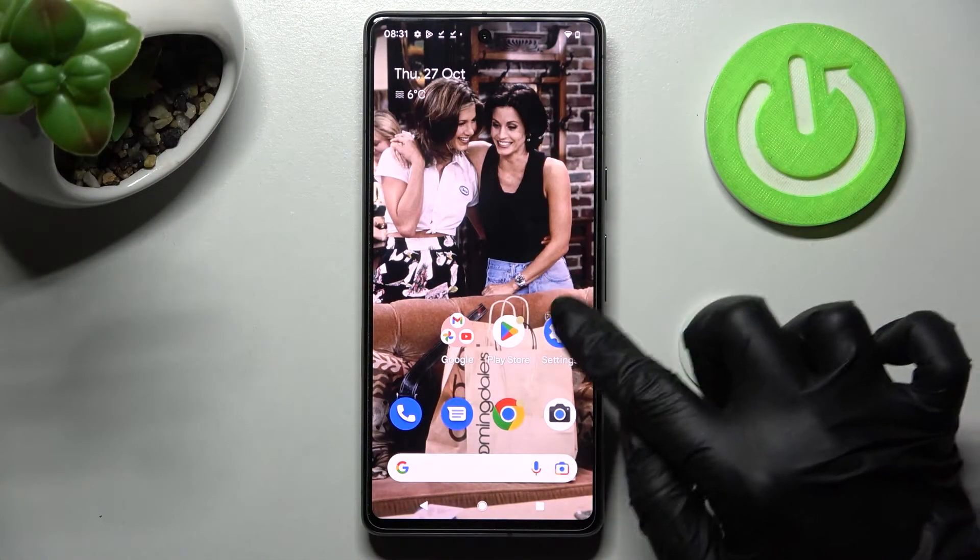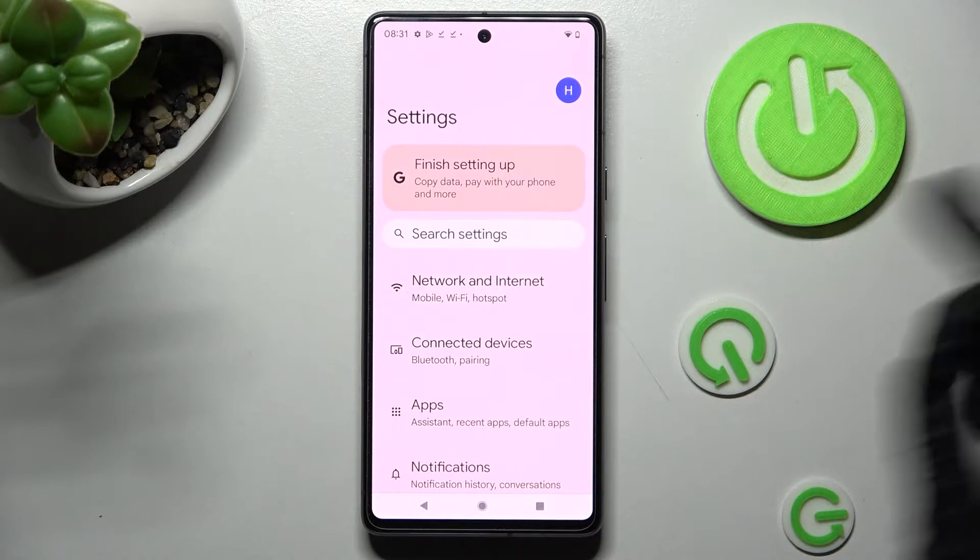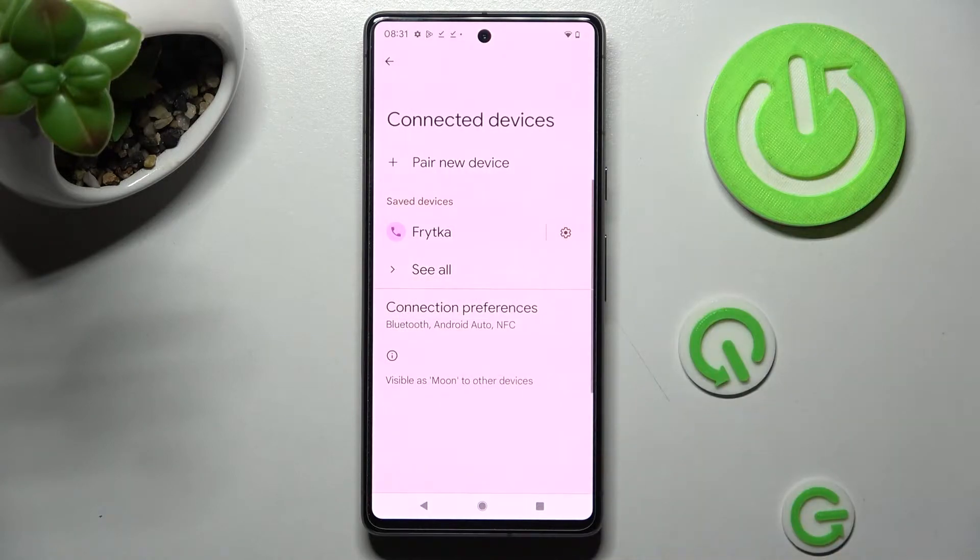Begin by opening the device's settings. In them, choose Connected Devices and tap on Connection Preferences.